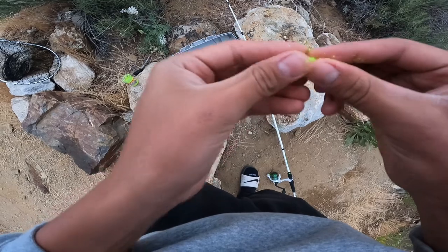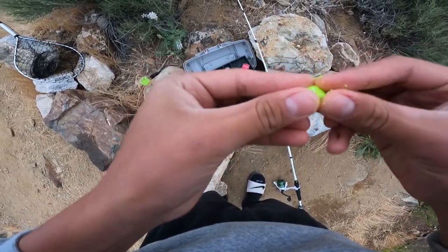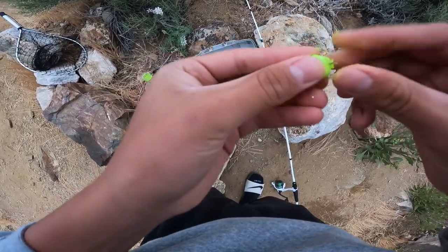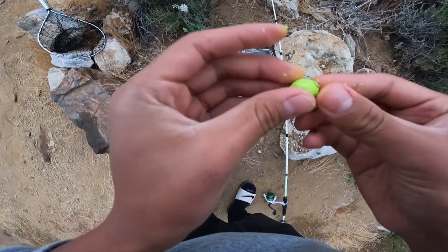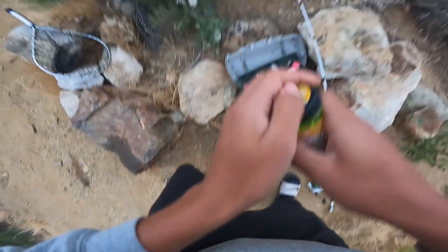Now I'm just baiting the hook with the power bait. You want to make sure it's really on there and good, so you have to pack it well and make sure it's like in a ball. Because if you don't, it'll fall off when you cast it. Also, you want enough so it can float, so you don't want to put just a little bit.